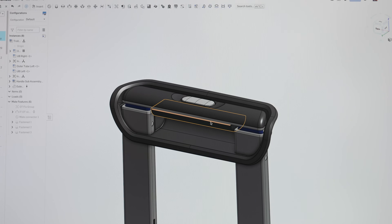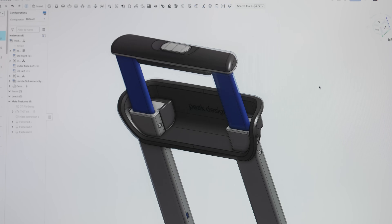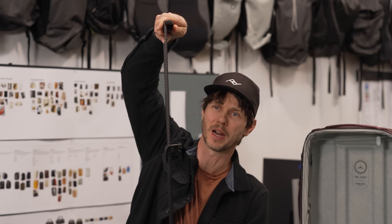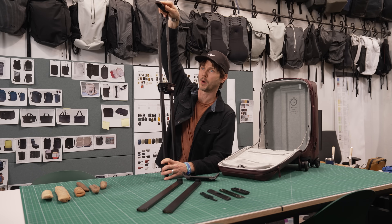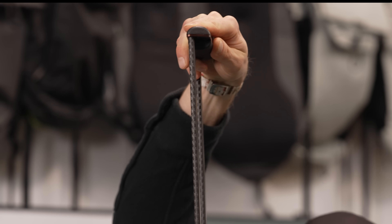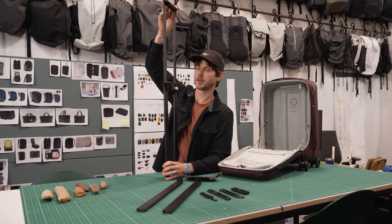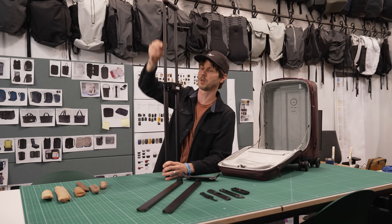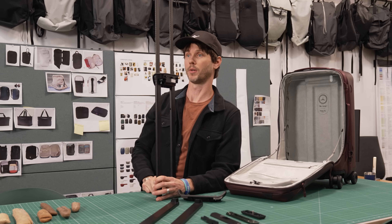Beyond the thinness of the trolley, there were a couple of other feature improvements we were looking to make over a traditional trolley. One of those is the tightness of the trolley — how does it feel when you grab it and drive your bag around the airport? Many trolleys are quite wobbly and sloppy at the top position. One thing we did to improve that: we only have one tube section — one single long trolley tube — so there's only one joint, which minimizes the slop.